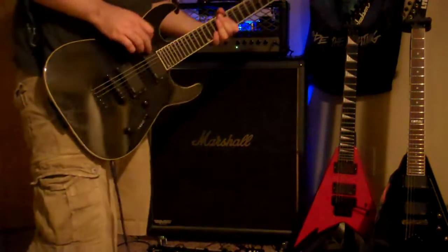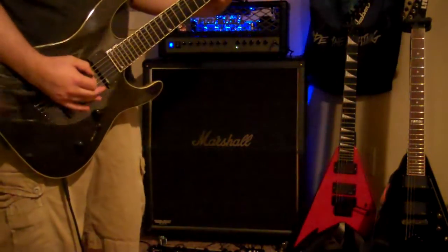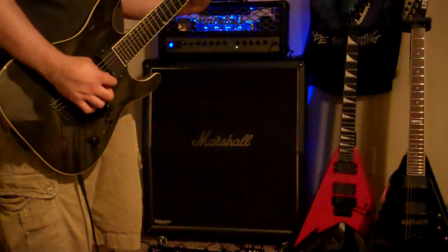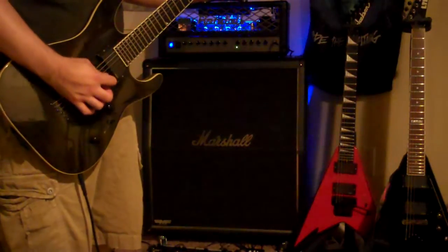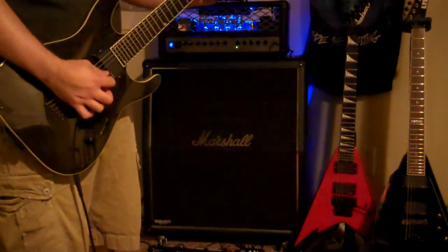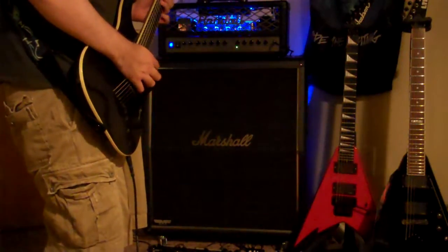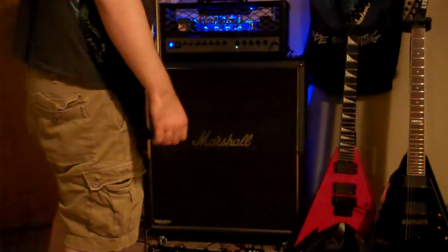So here's the clean sound — neck pickup, EMG85. It's got onboard reverb; it's not very strong but it's pretty usable, so it doesn't make anything sound bad. The reverb is turned up just under halfway, so not too bad.